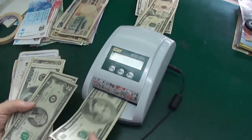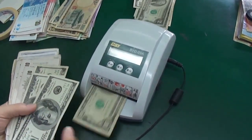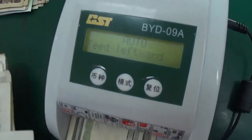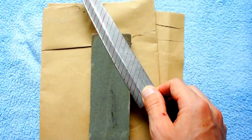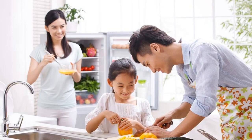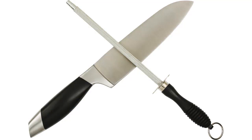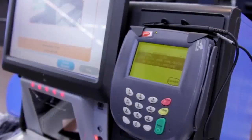That was until I bought my first Chef's Choice model 120. Instantly I became an expert sharpener and found myself offering to sharpen any of my friends' and family's knives too, because I hated seeing them struggle with dull knives. If you cook and you like quality gear, like sharp knives, then you have a real treat coming.